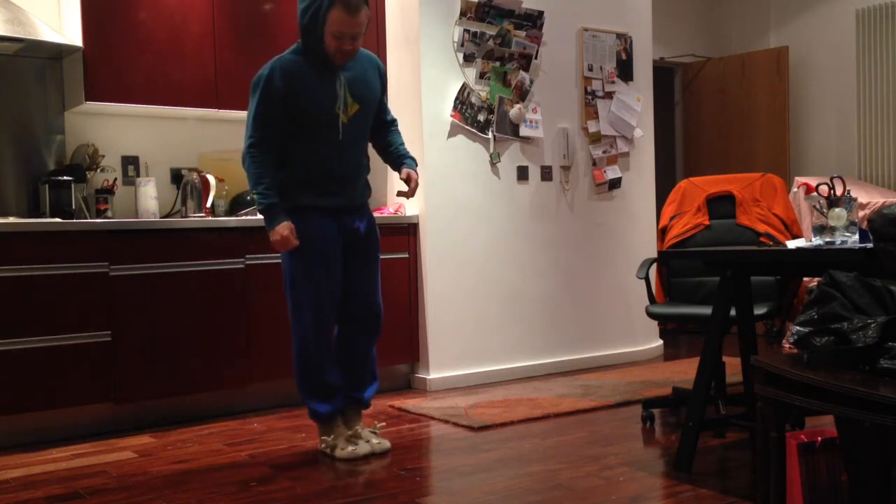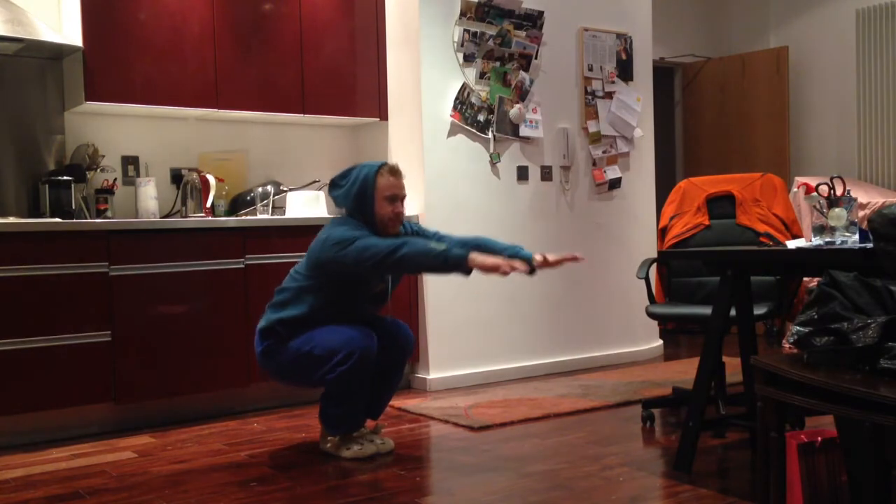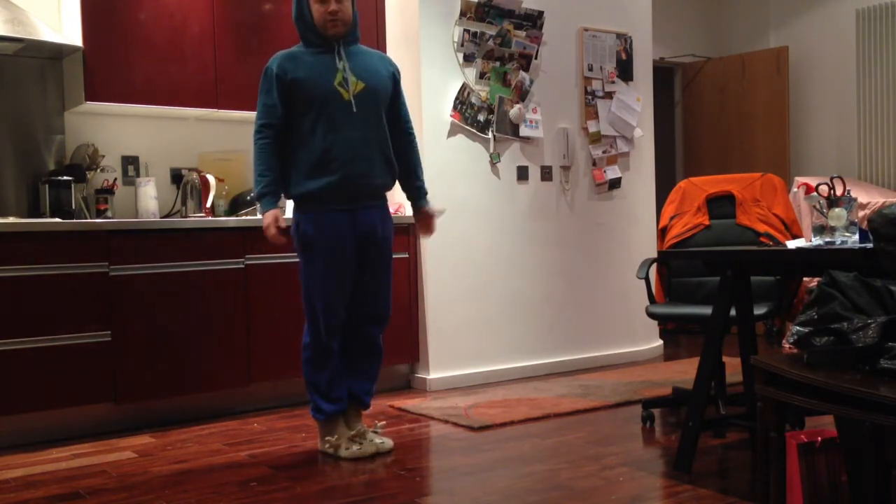You're going to put your toes and heels together. Try to squat down as far as you can. And if you don't fall over, you win.